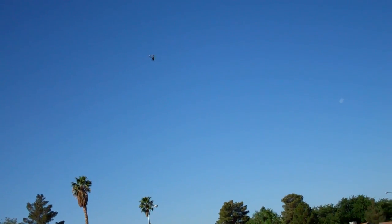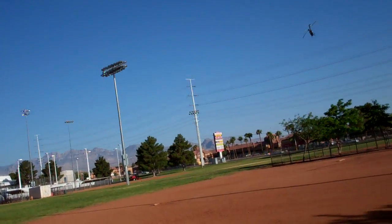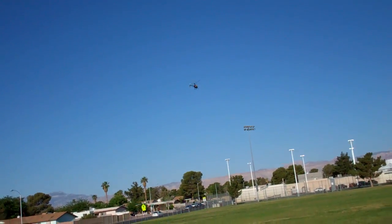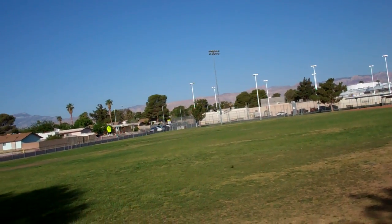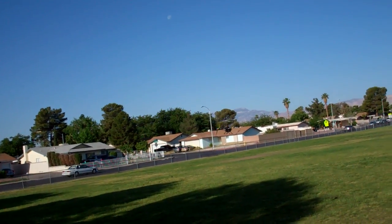Alright, seems to be flying good. Except it's a little touchy to me because of those flybar weights — not having them on. I'm going to kick it into idle up once and see what it does.